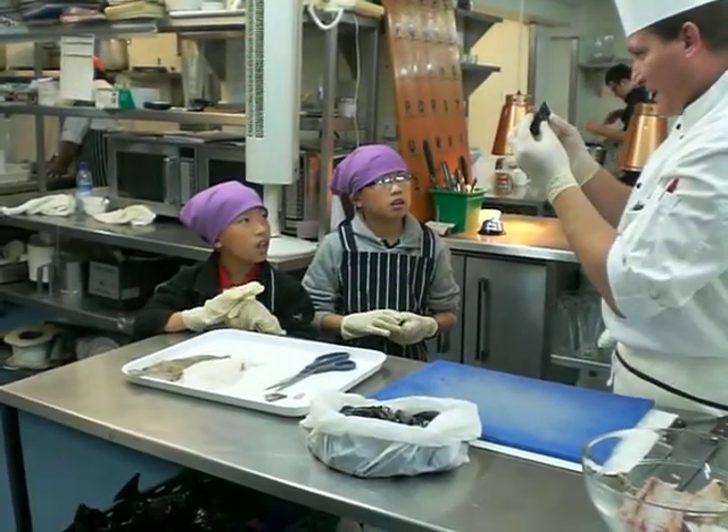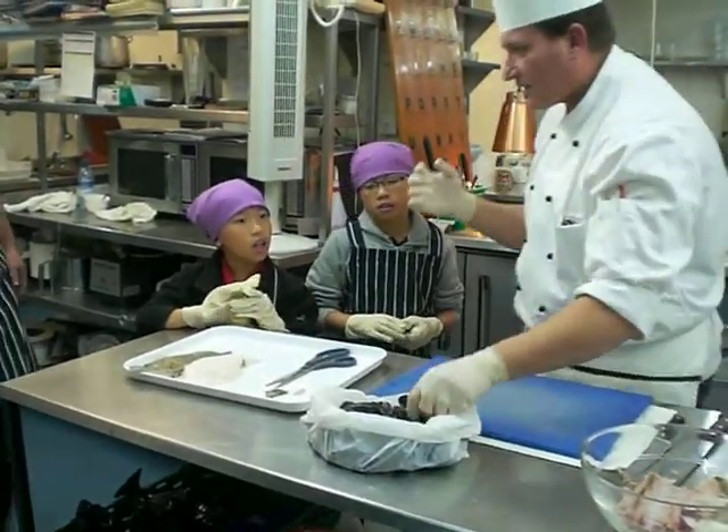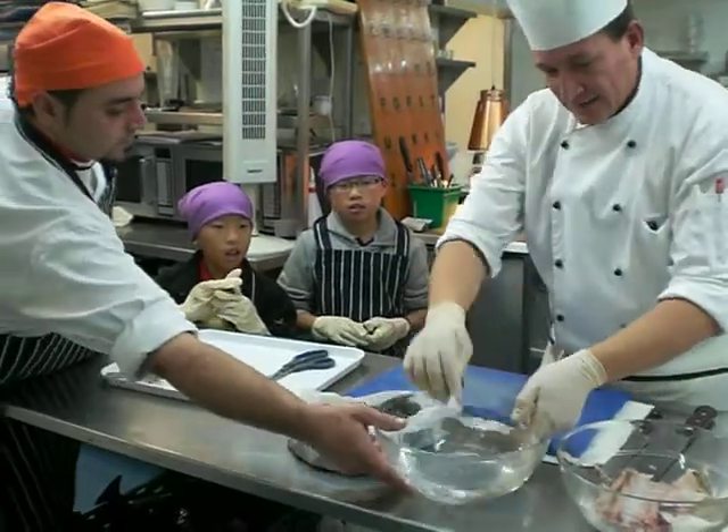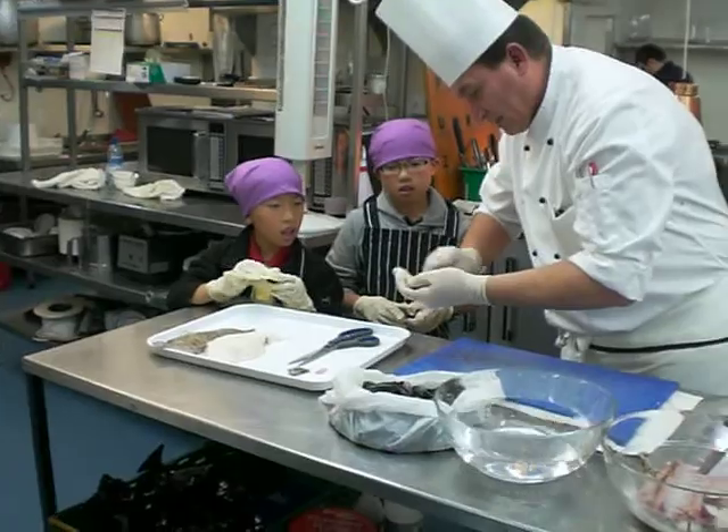We're going to make the sauce for the fish from the bowl, because there's still meat in there and all the flavor in the bowl from the fish. We're going to get some fresh herbs to make the sauce.